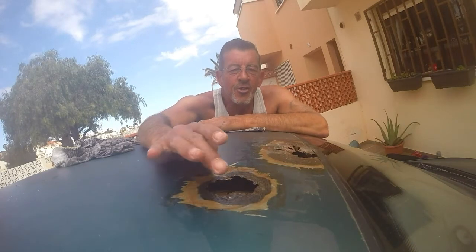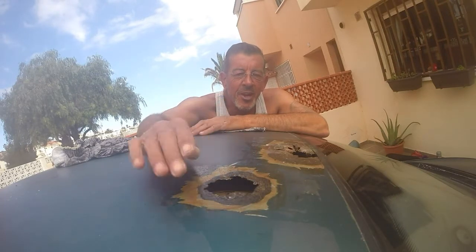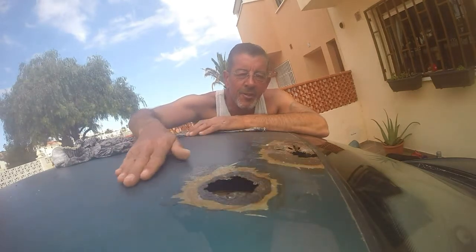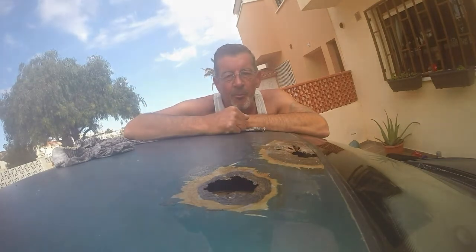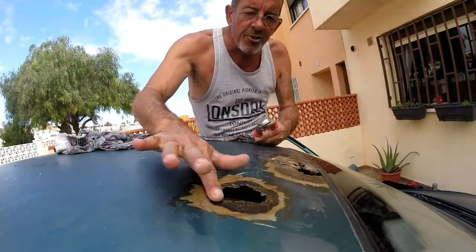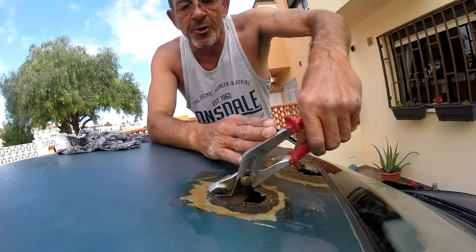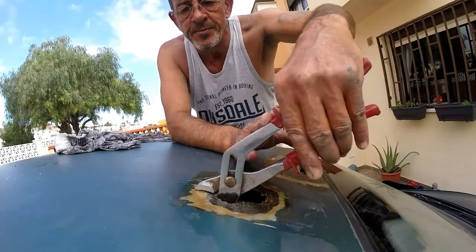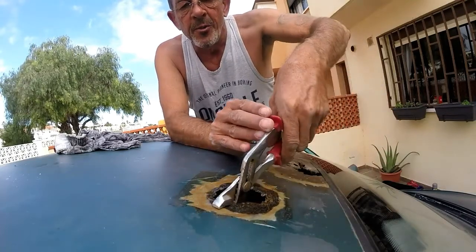The first thing we need to do with these holes is to create a dip around the edges. To get any depth in the filler and keep the bodywork even, we need the surrounding edges to drop down. The next thing we need to do is to try and get a dip inside the circle so that we have depth for the filling compound.